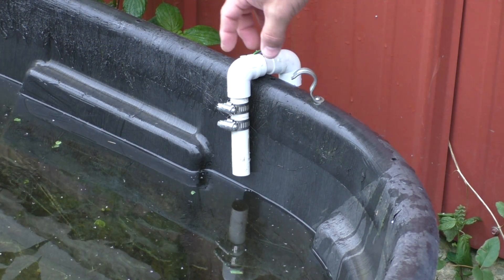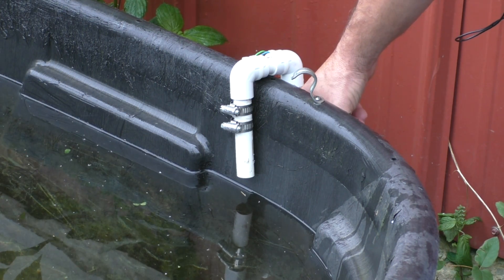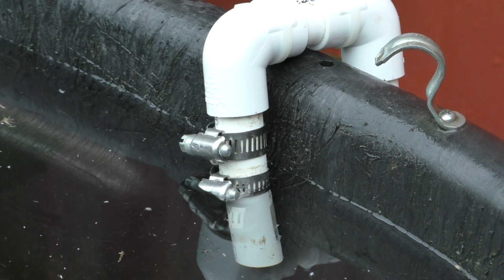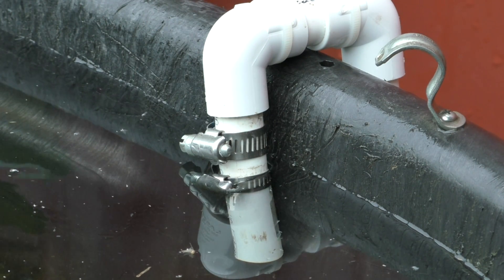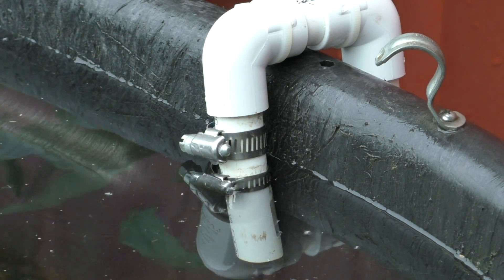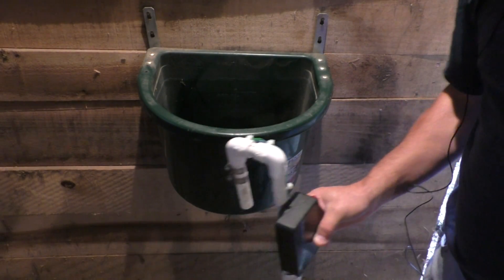I'm down here at my water trough. I've got the device hooked up, just hanging on the side. I'm going to hit the button and top this water trough off. You can see this first hose clamp is already wet — the water's still running but it's just about ready to touch that second hose clamp — and there it goes, it just shut off. The water has touched both hose clamps, completed the circuit, and turned the valve off. There's just residual water in there, but this trough will not overflow and we won't waste any water.